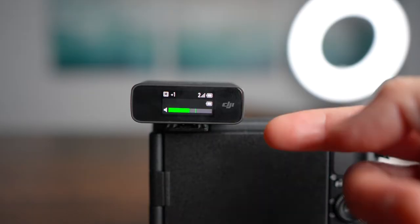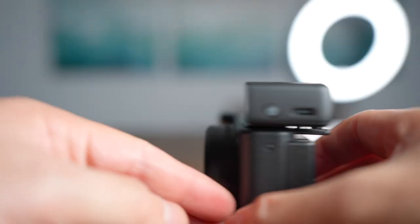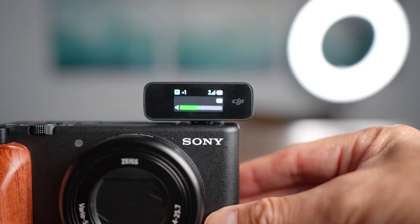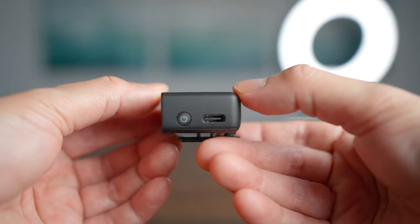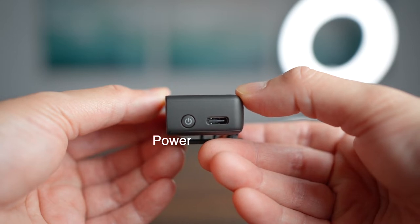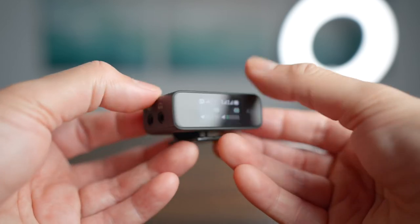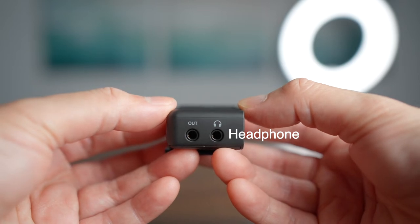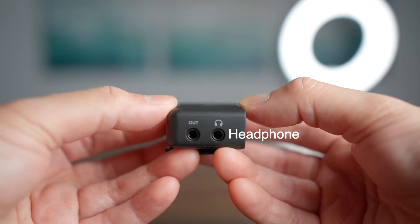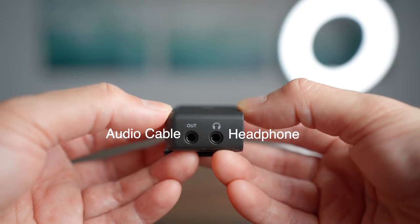A great thing about the receiver is you can point it towards you if you're behind the camera directing, or put it in front of the camera if you're the subject and director at the same time. On one side there is a power button to power on and off, and you can also charge it via USB-C independent of the charging case. On the other side there are two ports: a headphone jack to listen in and check your audio, and an out port where you can connect the audio cable to record directly into your camera.